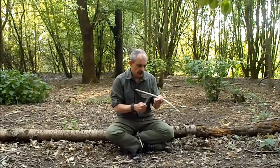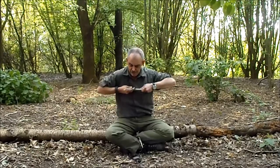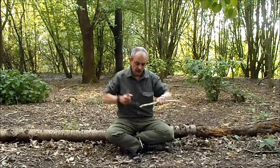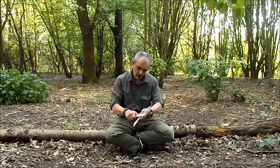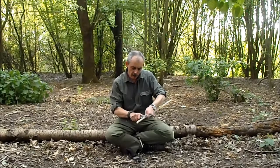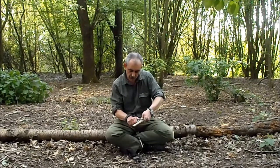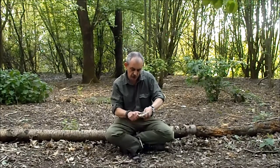So we've got that technique and the chest lever grip, which gives you a lot more power in your cut. If you want to do finer, more controlled work, you can put your thumb on the back of the blade and push with your thumb. You've got a lot more control over the knife — how far you cut, cut, stop, wherever you want. A lot more control just pushing the blade with your thumb.